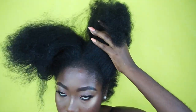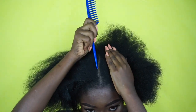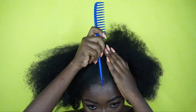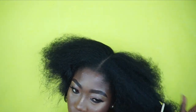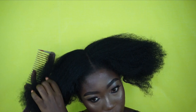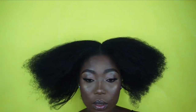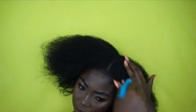Moving to the next section, I'm going to part my hair in the middle — you can do a side part but I'm just doing a center part today. Still using that same procedure: I detangle, then I damp the hair, then I moisturize with the Mizani before applying the eco styler gel.